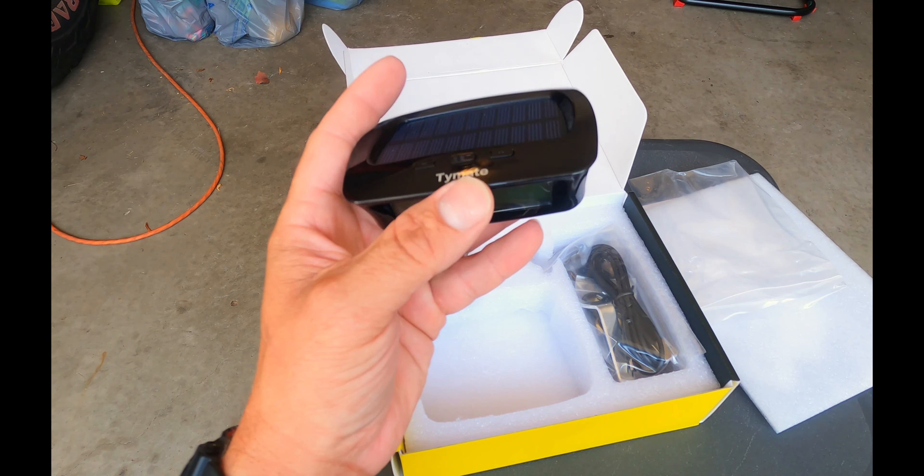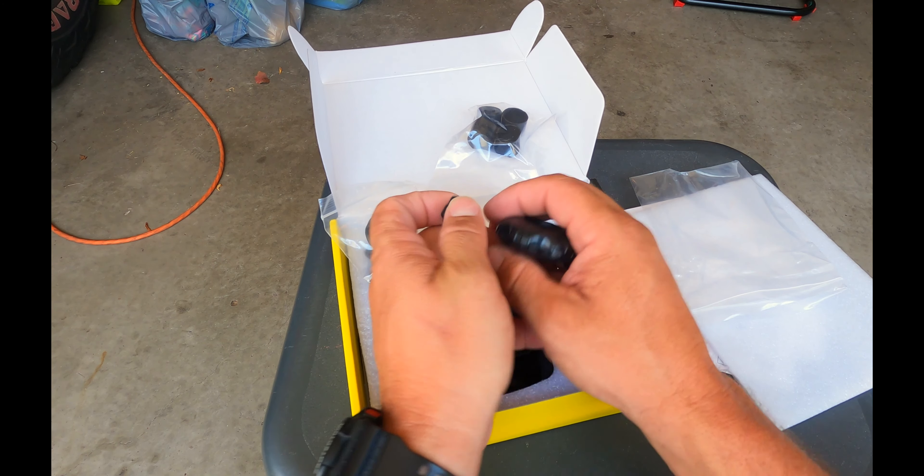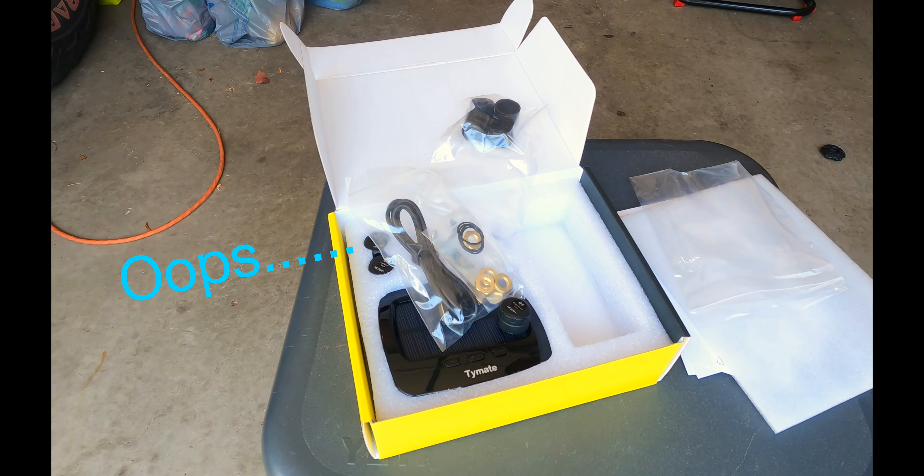They are sealed, and to unseal them they have a CR1623 — basically like a watch battery or a little remote battery. This is what you use to pull them apart: you set that in there, it locks in place, and this will untwist to change batteries. There's your little button battery. Handy that they include that tool.